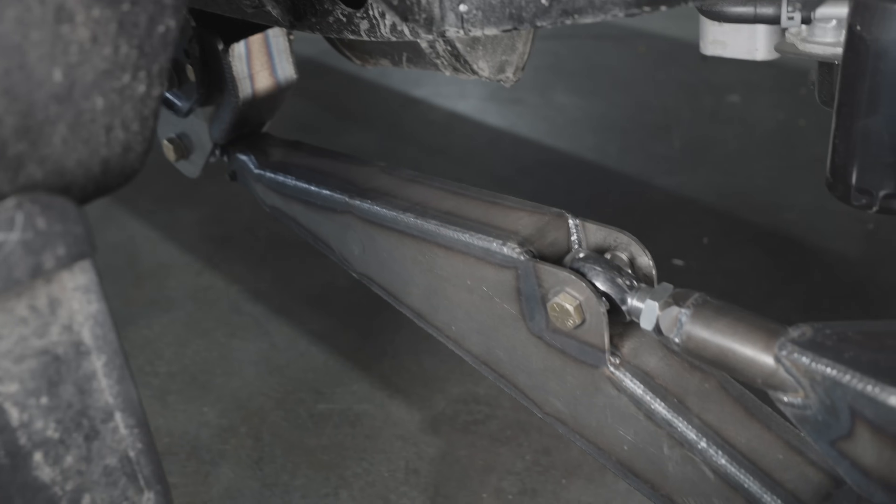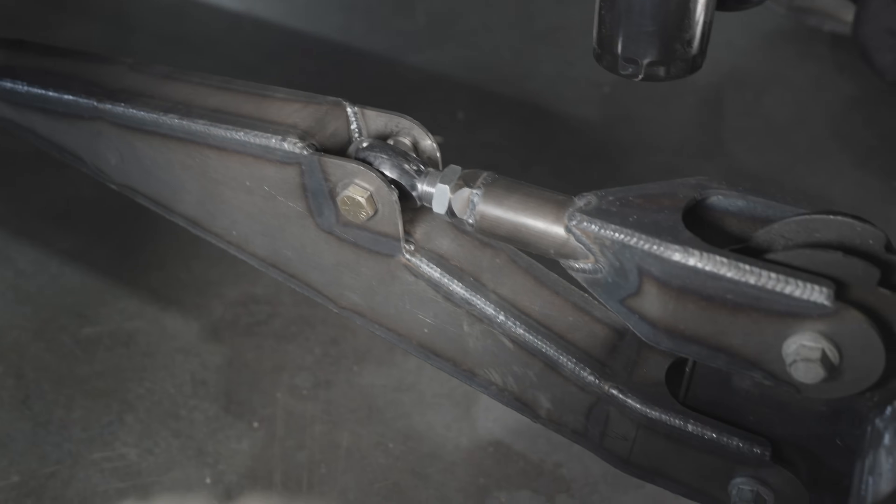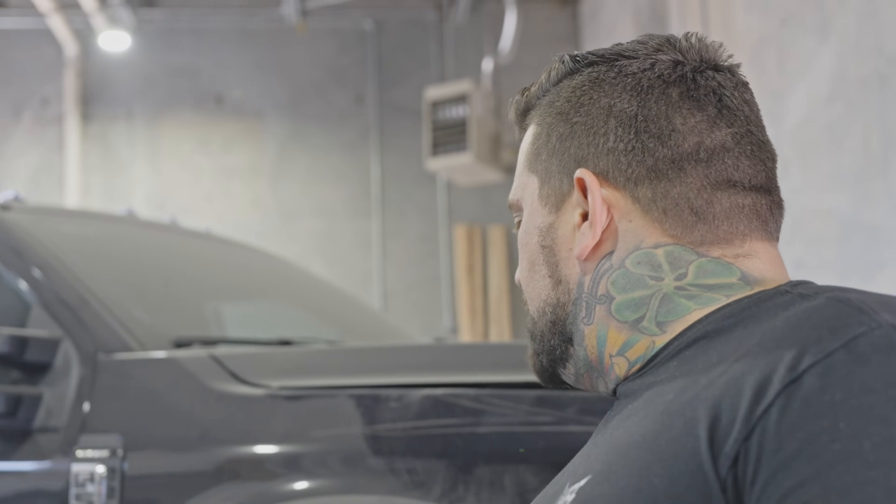We ended up fabricating basically custom radius arms, custom radius arm pivots, custom panhard drop, and a couple other components. What we have here is a radius arm suspension design that utilizes a 2.5 by 12 inch Fox coil-over shock in place of the factory coil buckets and factory shocks. We're going to have to do a little bit of tire clearancing on the factory wheel and firewall — 8 inches of lift — and we're going to be able to fit some big tires on this thing. It should drive very nicely; it still has a sway bar and cruises right down the highway just fine.